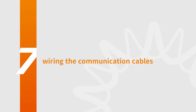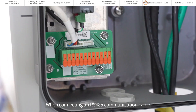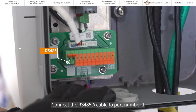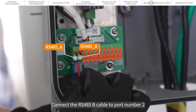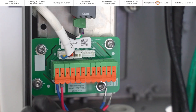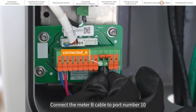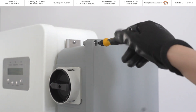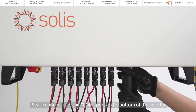Wiring the communication cables. The communication cable interface is shown in the figure. When connecting an RS-485 communication cable, connect the RS-485 A cable to port number 1 and the RS-485 B cable to port number 2. Multiple inverters can be daisy chained together with RS-485. If a meter is being connected, connect the meter A cable to port number 9 and the meter B cable to port number 10. If a Solis data logger is being installed, please connect it to the COM port at the bottom of the inverter.